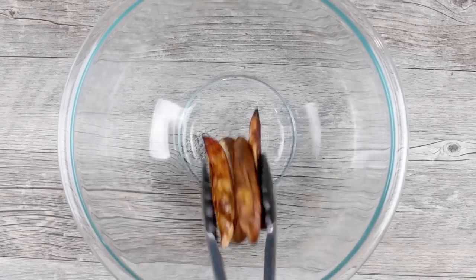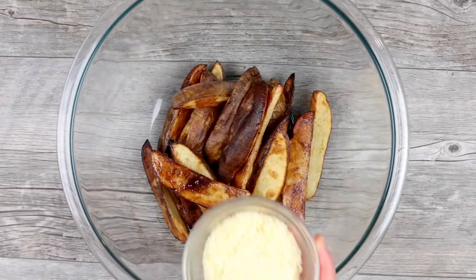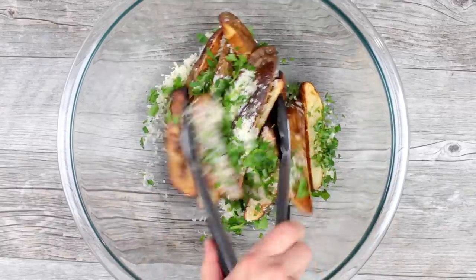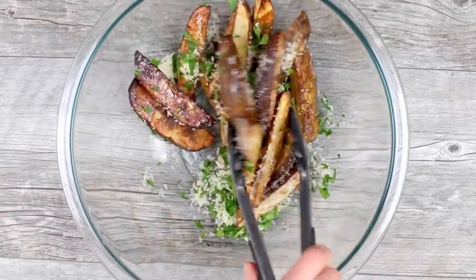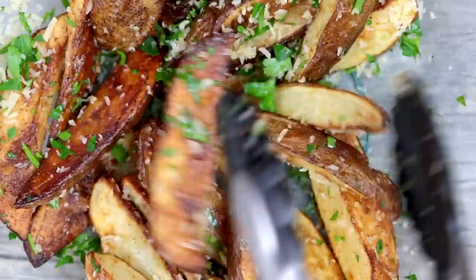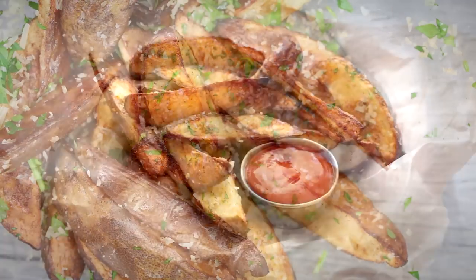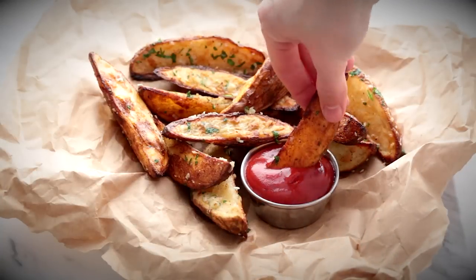These are almost ready to eat. While they're still hot, toss them with a quarter cup of grated parmesan cheese and a couple tablespoons of fresh parsley. The cheese melts onto the crisp potato skins and it's such a treat. Now that's what I call a slam dunk.